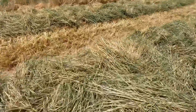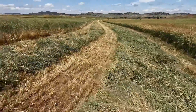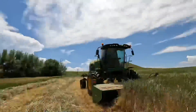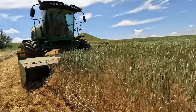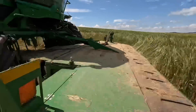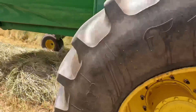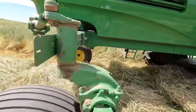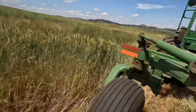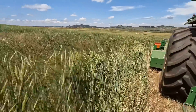Look how thick these windrows are — I don't think we're going to be able to put two together and bale them, it's going to be too thick. But this wheat looks pretty good. Look at this — it's up to my chest.